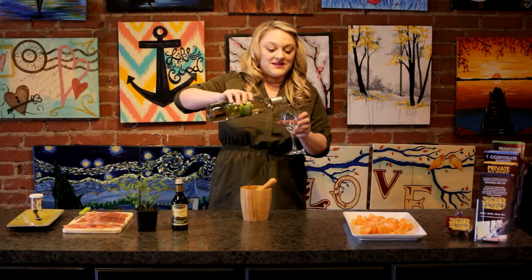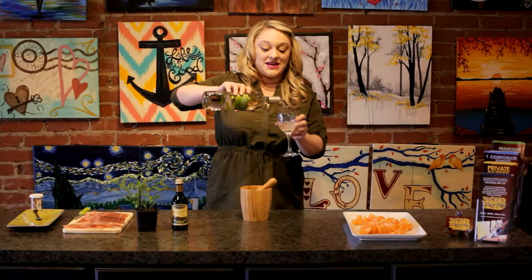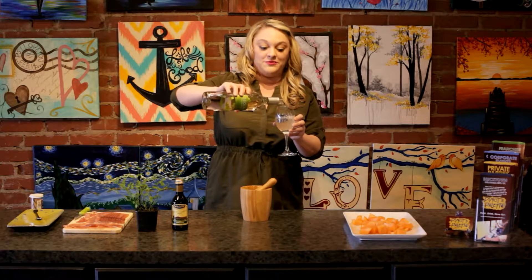Hi everyone, I'm Ashley Gardner, the owner of Pinot's Palette Bricktown, and this is Pour Yourself a Masterpiece, your insider guide to painting, drinking, and having fun. On today's episode, I'm going to talk about a wine that we have here that is really, really fun and delicious — it's our Cinquen Pinot Grigio. I'm going to pour myself a glass and tell you about what pairs really, really great with this wine.